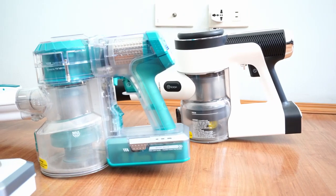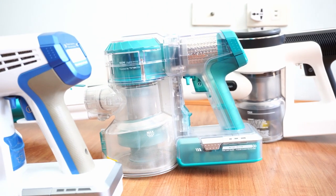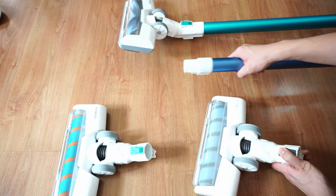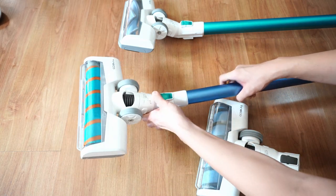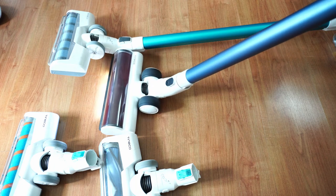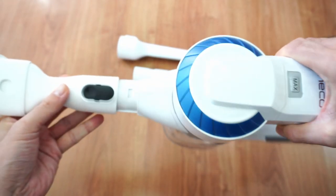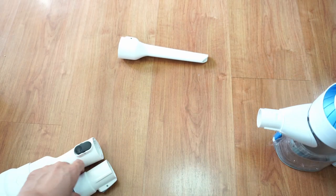In terms of design, there isn't much of a difference between these three models. All three have the same trigger, manual trigger lock, and dust cup design. In fact, the main cleaning heads of the A10, A11, and Pure1 S12 are interchangeable — so if you already have the A10, you can purchase the cleaning head of the A11 or even the Pure1 S12, and it will be backward compatible. However, the battery of the A11 will not fit in the A10. The attachments and tools are forward and backward compatible, meaning the non-powered accessories in the Pure1 S12 will fit in the A10 and A11, and vice versa.